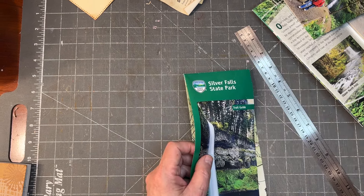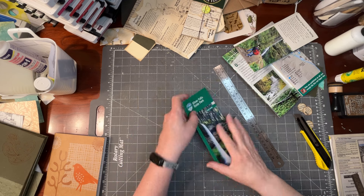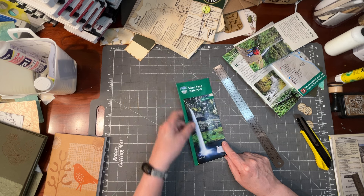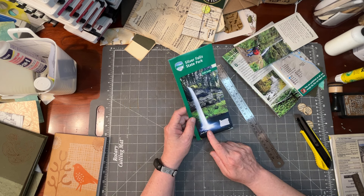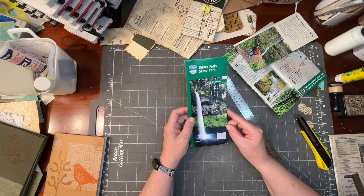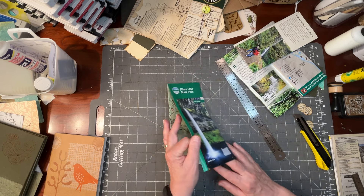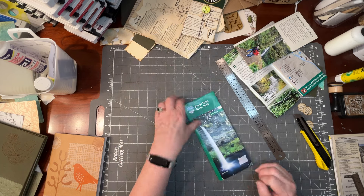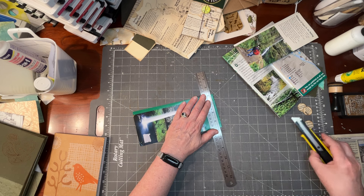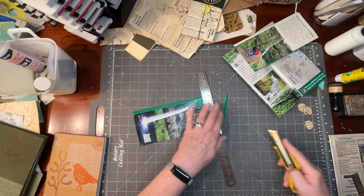When you're done using them, it really is nice to preserve them. Because many of them have a fold at the top, you could easily just use this, put some paper on the inside and on the back, and just use this in your junk journal. You could cut off the bottom if it's too long. But we're going to go a little more elaborate route here.